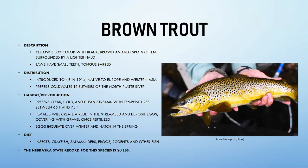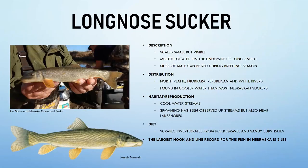The long-nosed sucker prefers cooler water than most Nebraska suckers. It has small scales and a mouth located underneath its long snout — typical of suckers — that drops down to scrape invertebrates from rocks and gravel. Males can show reddish coloring during breeding season. They have been observed spawning in streams and near the shores of Lake Ogallala. The largest caught in Nebraska weighed only two pounds.